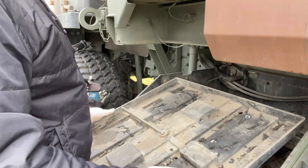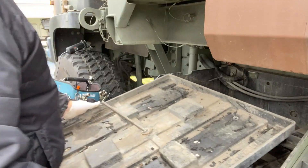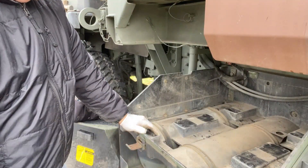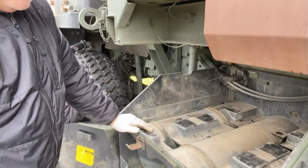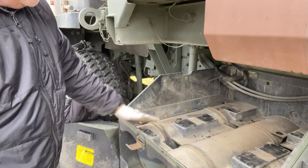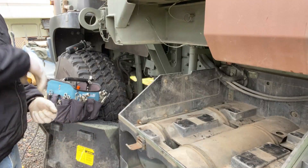Not too badly damaged — just a little bit, not too bad. This is what it looks like underneath that battery box. I need to clean this up and I'm going to put my new platform down right inside this. It's going to be epic. All I did was hose it out with a garden hose.